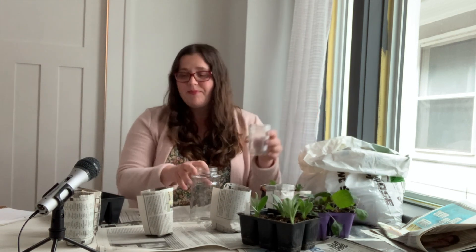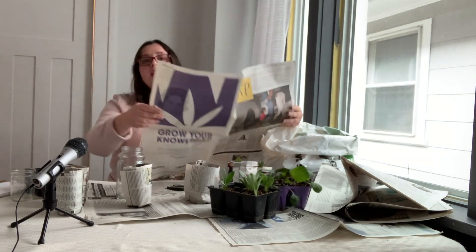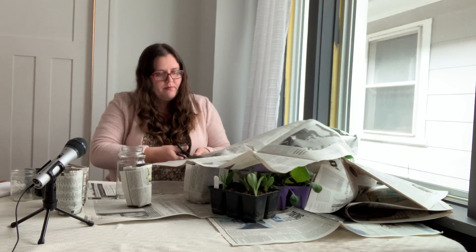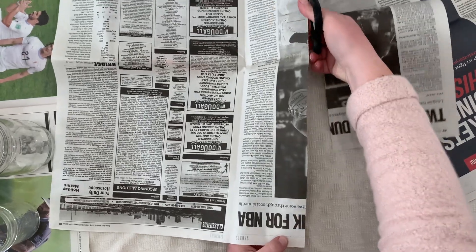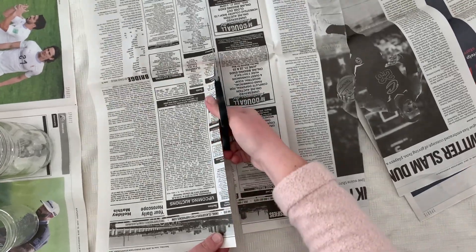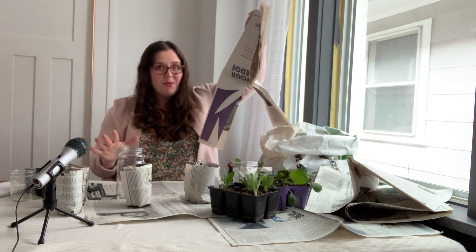I do them in two sizes — a larger size like this and a smaller size like this. I'm going to do the larger size for this video. Next thing you'll need is some newsprint and scissors. If you're using this regular size of newsprint, you're going to want to cut it into equal thirds. I find that's what works best for me. Once you do that, you're left with approximately three even sheets to make your paper pots from.